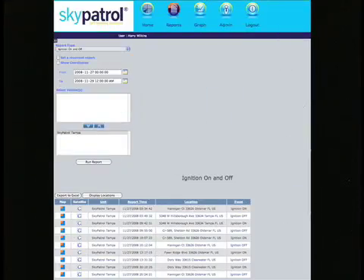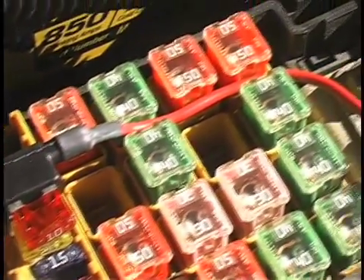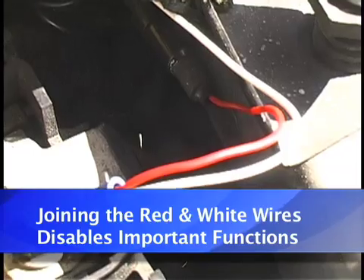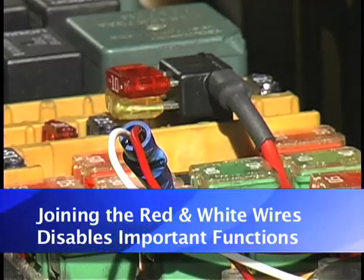The white wire also serves another critical function: every time the ignition switch is turned on, it causes the Sky Patrol transponder to reboot itself, which causes it to reset and forces a self-test of its circuits. If you don't connect the white wire to a circuit controlled by the ignition switch, or if you simply tie the red and white wires together and connect them to an always-hot circuit, you will disable many of the reporting functions, and over time the transponder could stop working if the unit doesn't have the ability to occasionally reboot and test itself.